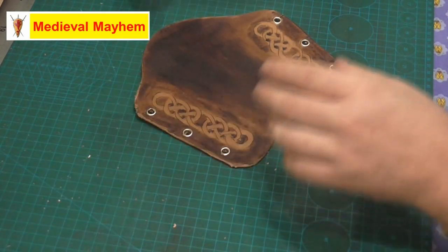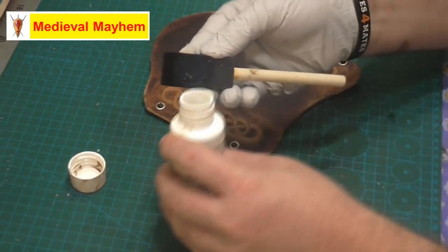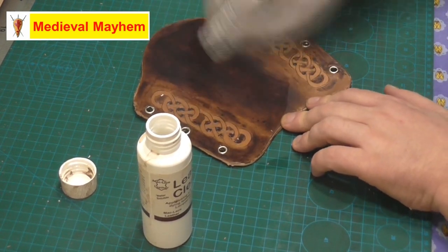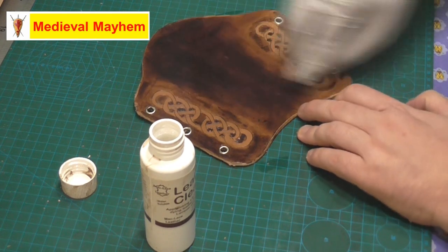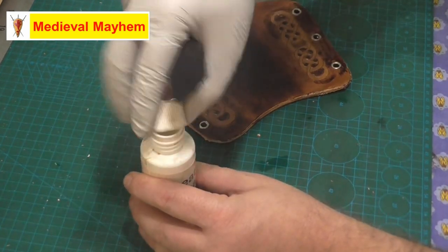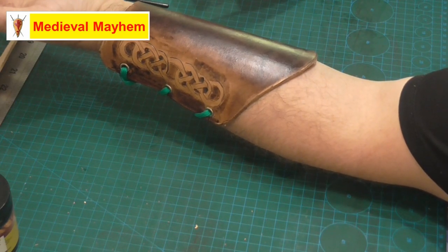Lastly I use a clear sealer. This will help protect your leather work from UV light, water, that kind of stuff - a bit of rain is no big deal. And there we go - that is now complete. Thanks so much for watching, please like, subscribe and share, and I'll catch you in my next video.